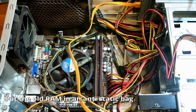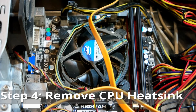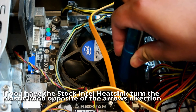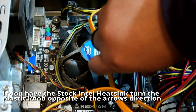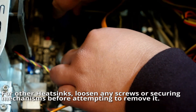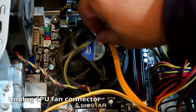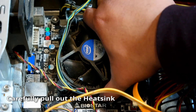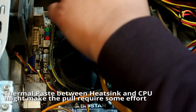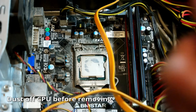Once the new RAM is securely in place, put away the old RAM. The next upgrade will be replacing the CPU. The CPU heatsink and fan need to be removed first before even getting to the CPU. This is the stock Intel heatsink, so removing it will be straightforward — just rotate the plastic screw the opposite of the arrow direction using a flat-head screwdriver. Unplug the CPU fan power connector from the motherboard, then pull out the heatsink. It may be a hard pull because of the thermal paste on the CPU. Once the heatsink is removed, use compressed air to clean off any dust surrounding the socket and CPU.